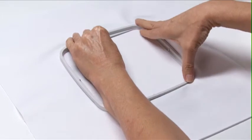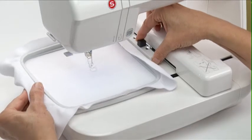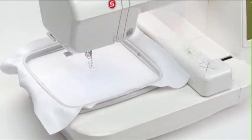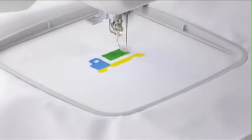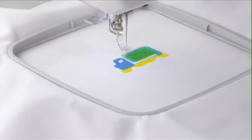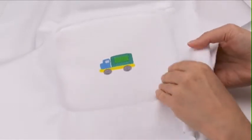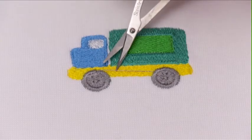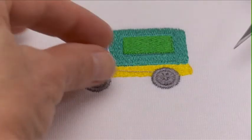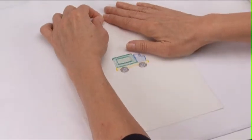Next, hoop the fabric. Once the fabric is properly and securely hooped, place the hoop onto the carriage. For details on how to properly hoop the fabric, see Chapter 5 of this video. Embroider the design. When the design is finished, remove the hoop from the carriage. Remove the fabric from the hoop. Trim any jump stitches with a fine point scissor, and then carefully remove excess stabilizer.